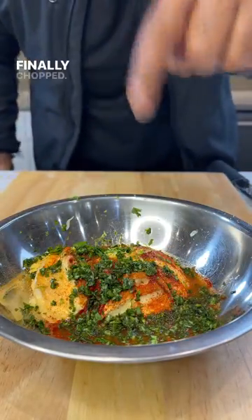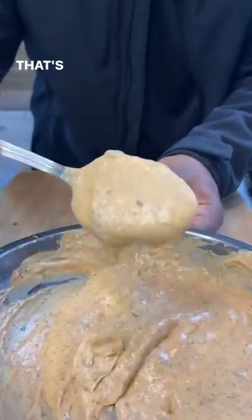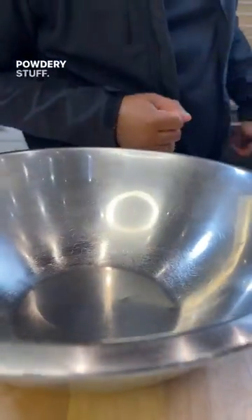Cilantro, finely chopped. Mix that up. That's your sauce. This powdery stuff — cotija cheese.